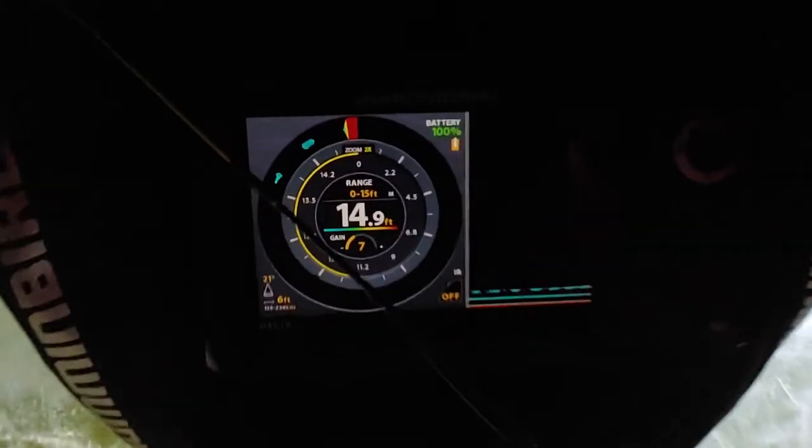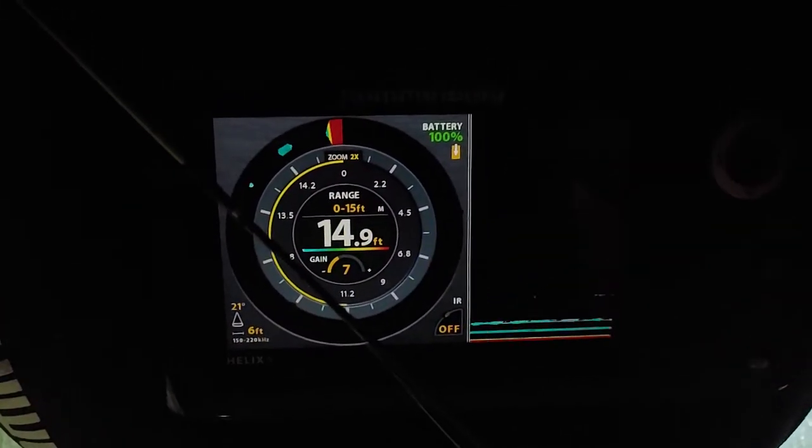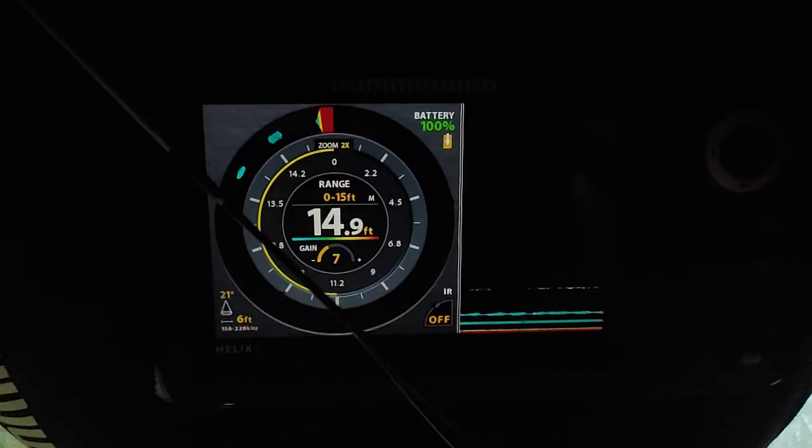I got myself a Hummingbird — I think it's the Helix 5 G2 with CHIRP.